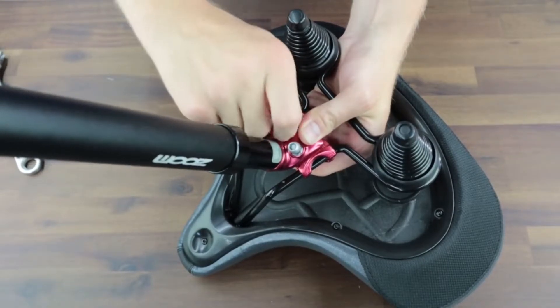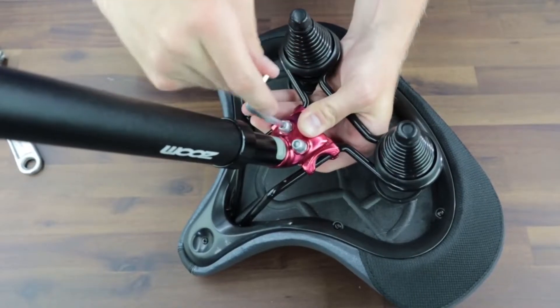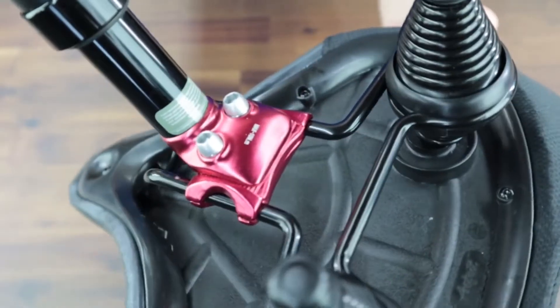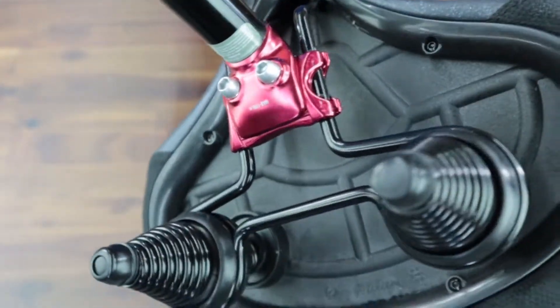We'll just push this in here, then thread that through — just these two bolts hold everything together. The actual seat tube has a spring inside of it, and that absorbs the shock.